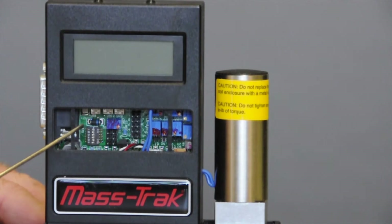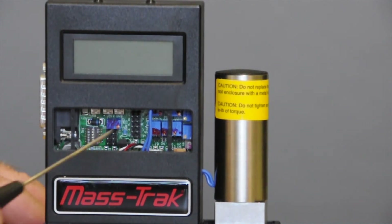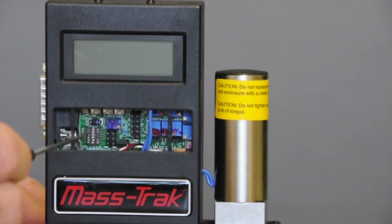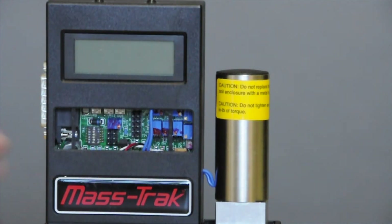These are handy to know about in case you want to operate this in a local fashion and just want to check it out. You can remove the cover, switch to internal, and then use the bottom pot to control the flow.